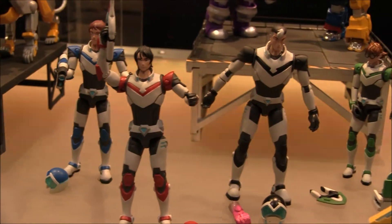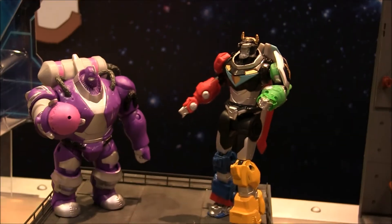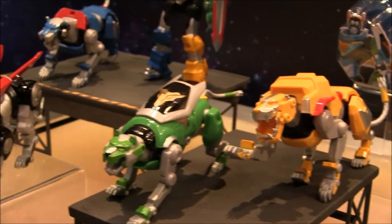You can see there are other lions in this 5-inch size that have different action features. Most of those are available in stores. There's Voltron and Mizog, who seems to be pretty easy to get a hold of right now.